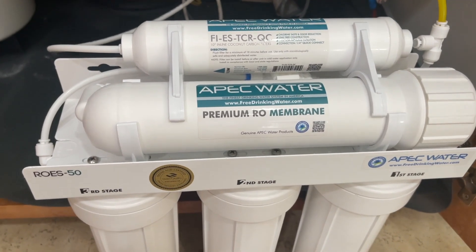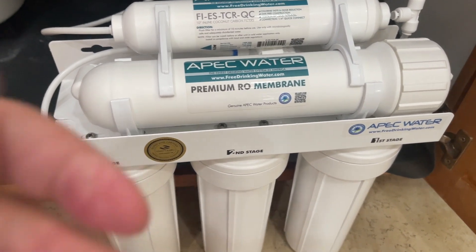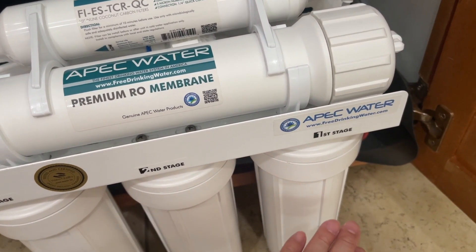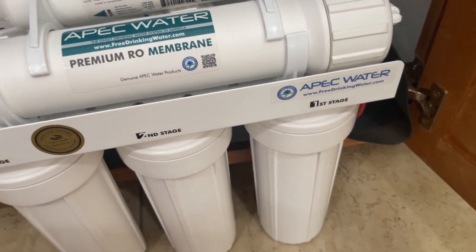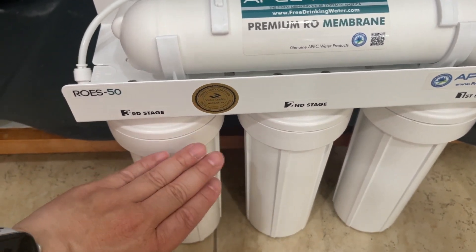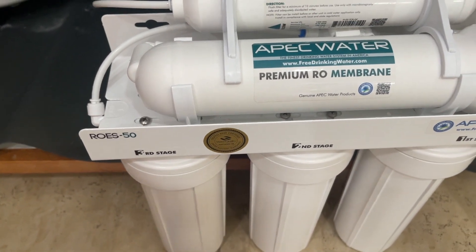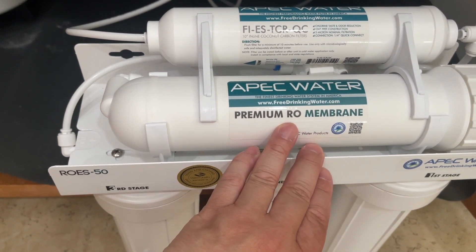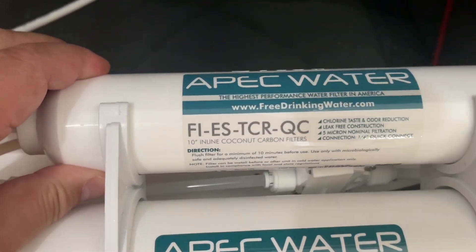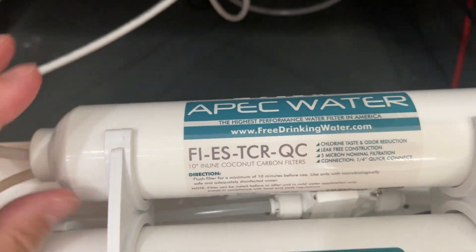So I have a five-stage reverse osmosis system here. The first stage is the sediment filter — that filters out all the dirt and everything. The next stage is the carbon filter, and the third stage is a carbon filter as well. The fourth stage is a premium reverse osmosis membrane, and the last stage is a 10-inch inline coconut carbon filter just for taste.